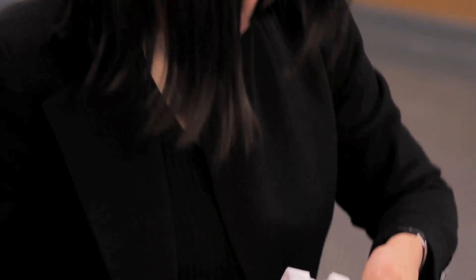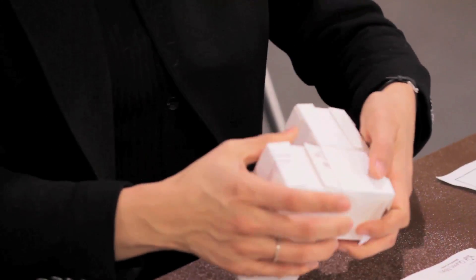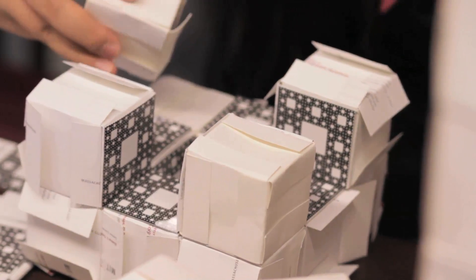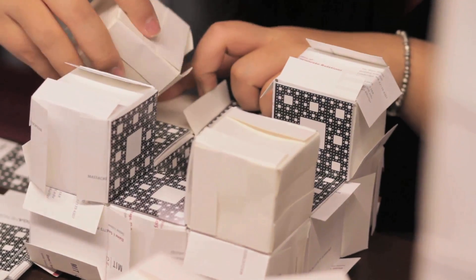If you take a cube and cut it up into 27 smaller cubes, and then take out every cube on the face of the original cube and the cube in the middle, you end up with 20 cubes left that form like a frame of the original cube.